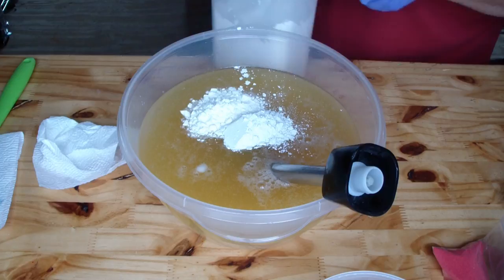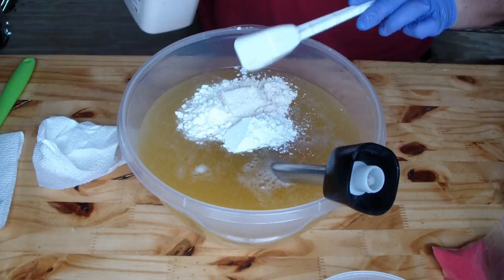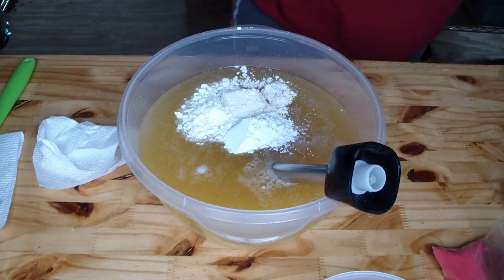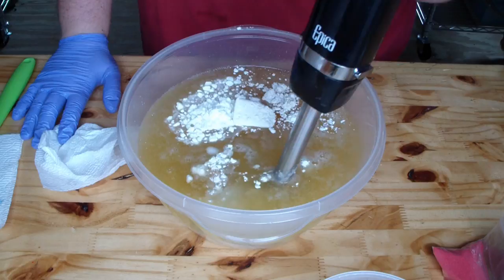Kale and clay is next, and then oatmeal. This is our colloidal oatmeal. You can tell the difference in the color — I'm not sure if you can on camera, but there is a difference. Oatmeal has got a little bit of a creamy color to it.